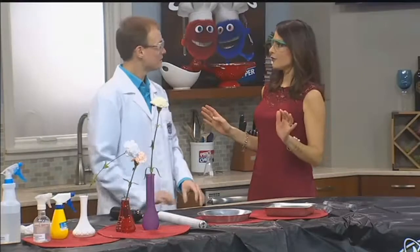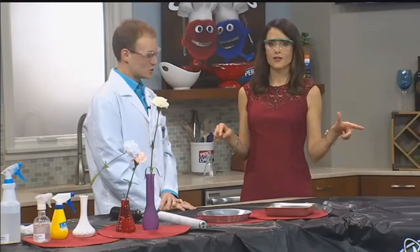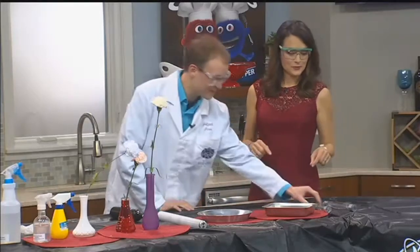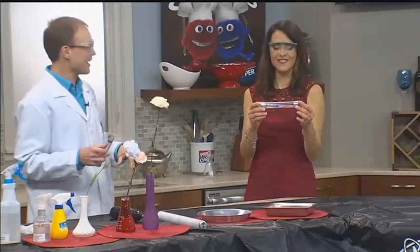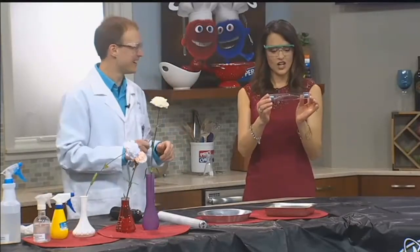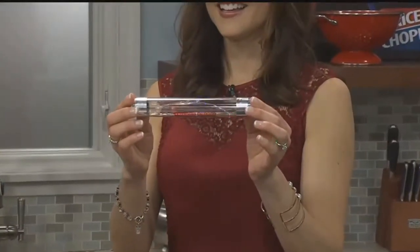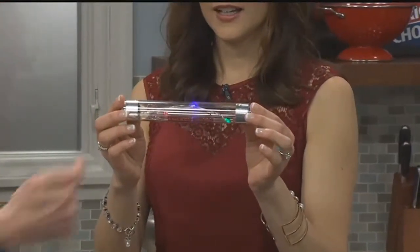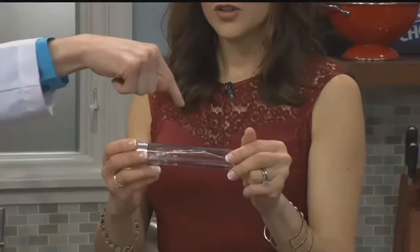Can electricity flow through people? Oh, it can, absolutely. Will it be flowing through me? Sure, definitely. Go ahead and hold on to one. Can you feel the electricity on Valentine's Day? It's called an energy stick. So what you're doing is you're actually completing an electric circuit right now. You have electricity coming in through a battery, going down one arm, going up the other arm.